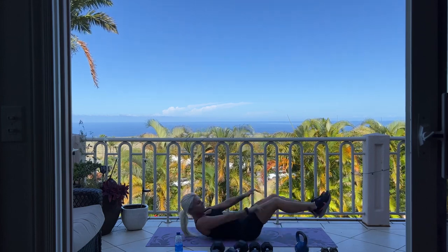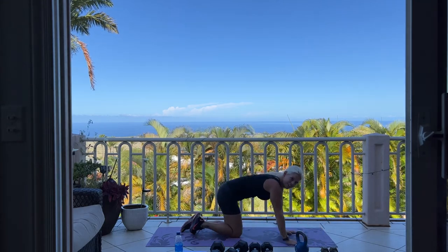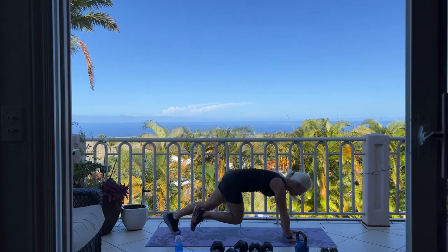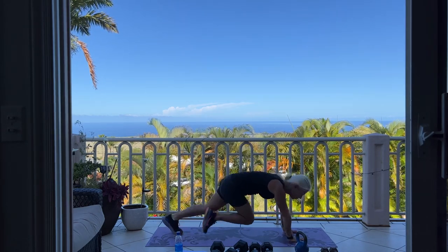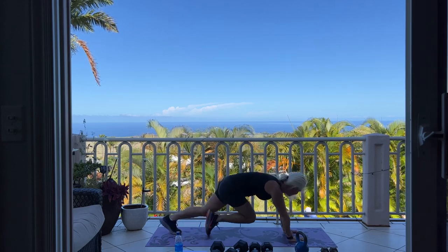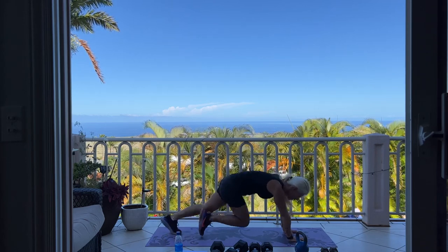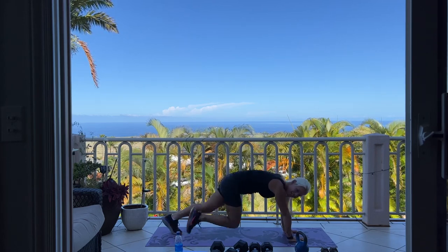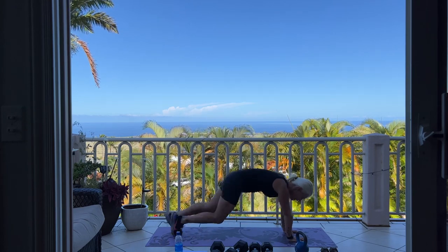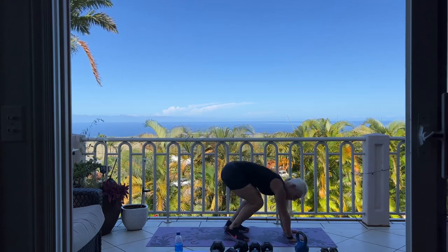We're going to flip it over — hands and toes. We have mountain climbers next for 50. Let's go. Good, keep going. 10, 9, 8, 4, 3, 2, and one. Come on up to standing.